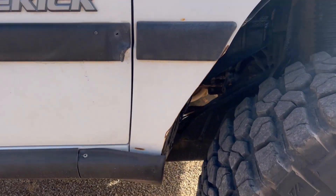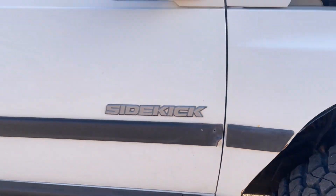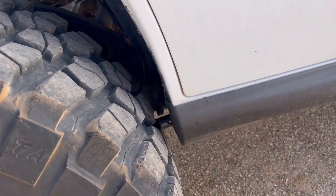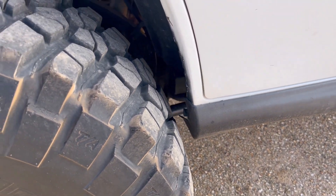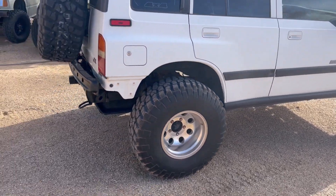I did have to trim down here in the back of the fender, as you can see, to get them on. And then in the back you barely have clearance — if you can look down in there you'll see you've got probably an inch, maybe an inch right there. So I'm not sure if I'm going to bend that or cut that out.